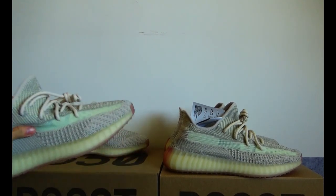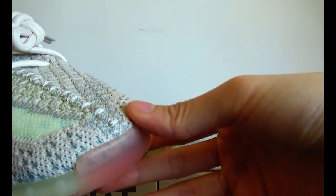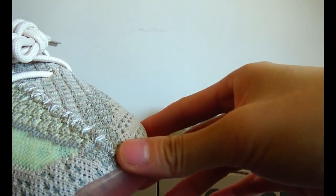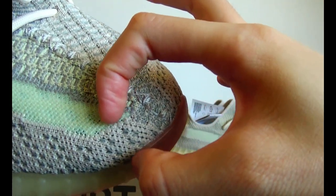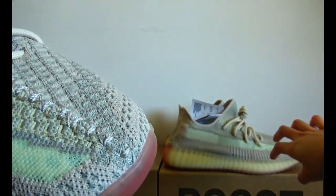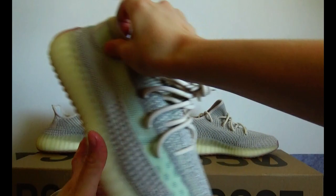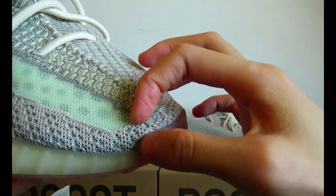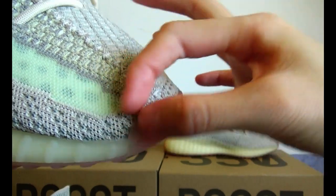Firstly, it's about the distance between the toe part and the body. The real version is more wider than the fake version.